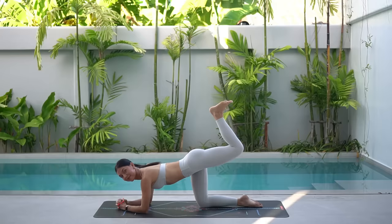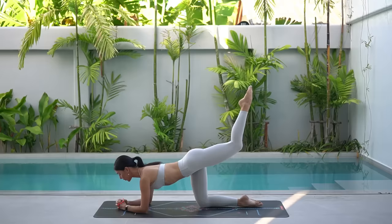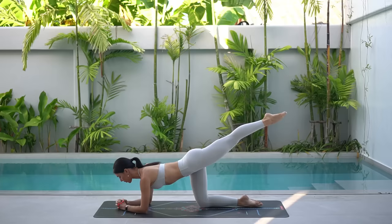Now hold the press. Point your toe and extend your leg back. On your inhale, tap your left knee behind your right knee. Then exhale, extend your leg straight back. Inhale, tap. Exhale, extend.